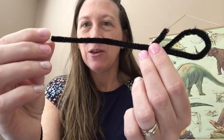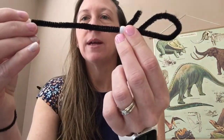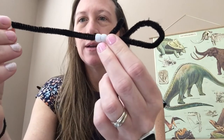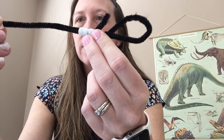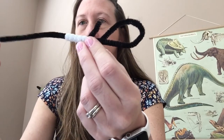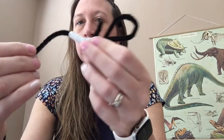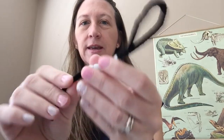That's where I'm going to add my beads. Go ahead and take your beads and kind of string them one by one to make up your lizard's backbone. Just like that.